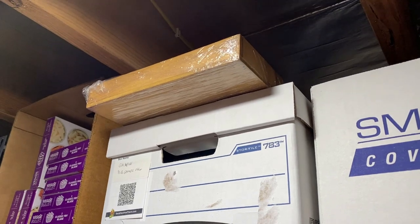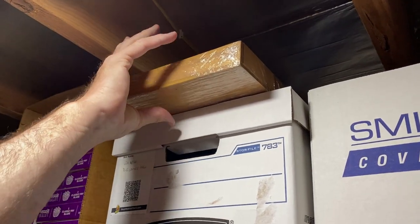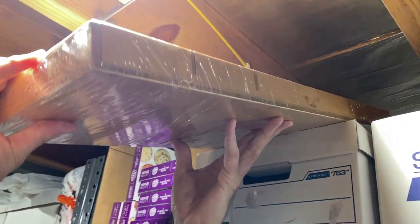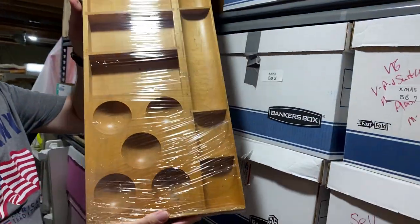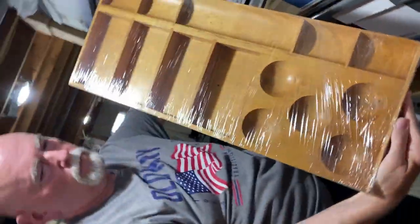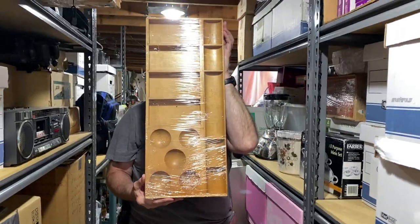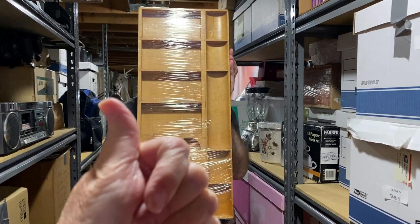I buy some crazy things and this is one of them. Can you help me, Mark, please? He didn't think I should buy this. He thought I was a little crazy, and maybe I am sometimes. Do you see how big this is? Let me turn the camera the other way. Anyway, Mark is holding this. Let's get it packed and get it shipped. We can do this, can't we?